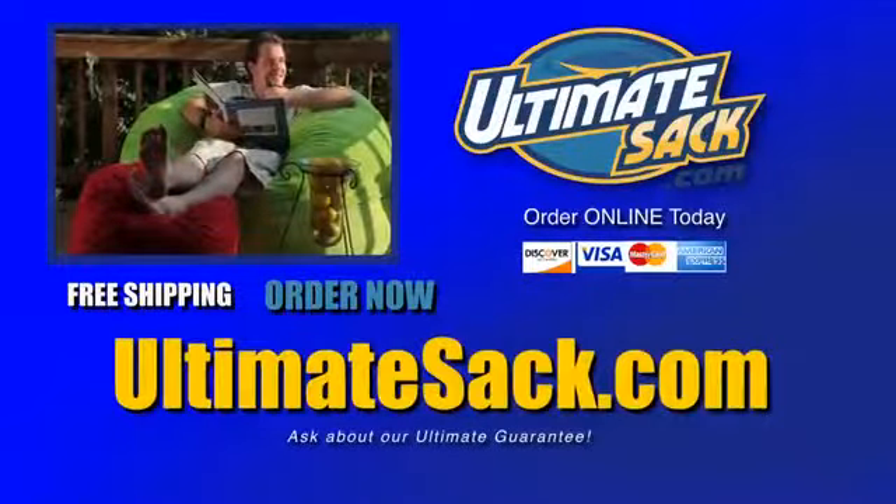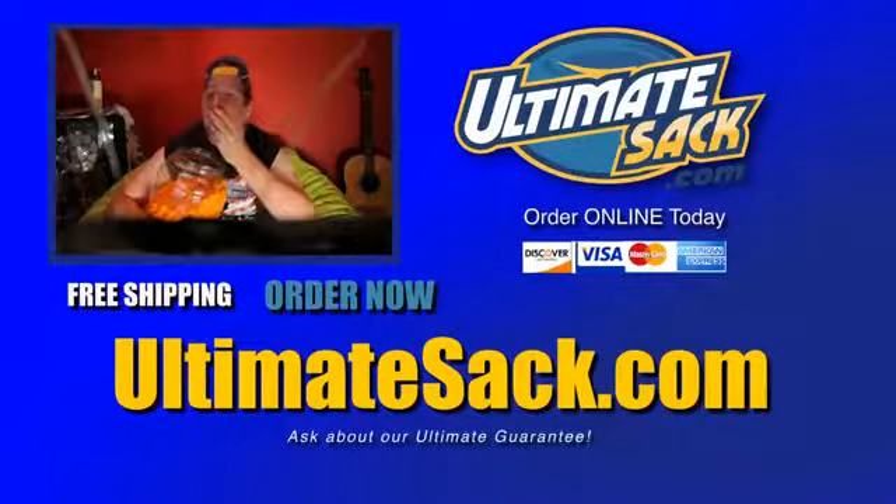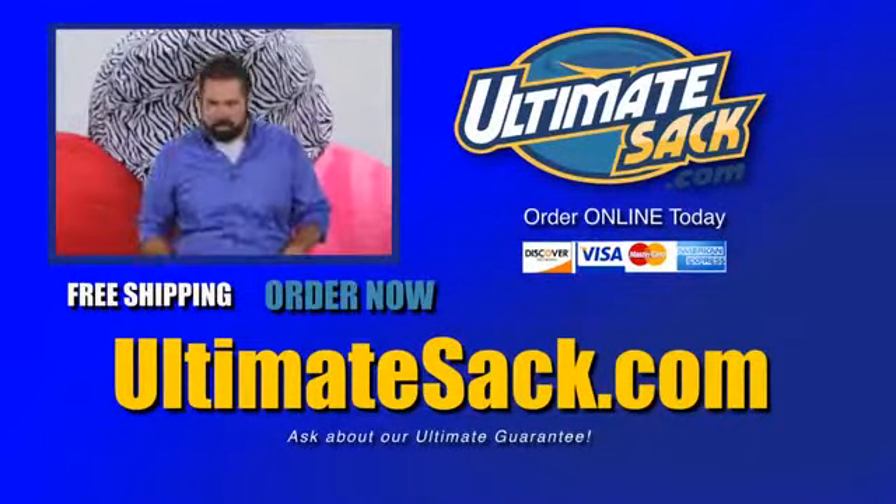Ultimate Sack. The most comfortable, durable, and customizable foam-filled beanbag chair on the planet.